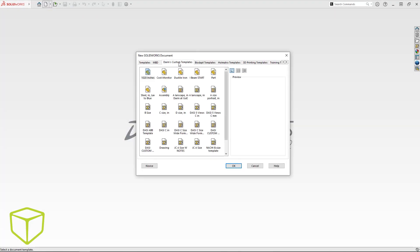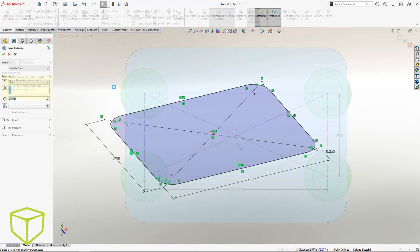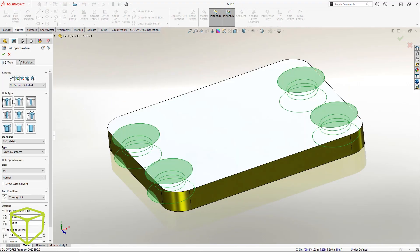There's always a debate about when to add fillets, and since these are integral to the design I won't need to suppress them at any point, so I'll bake them right into the sketch. Alright — Hole Wizard to the rescue.